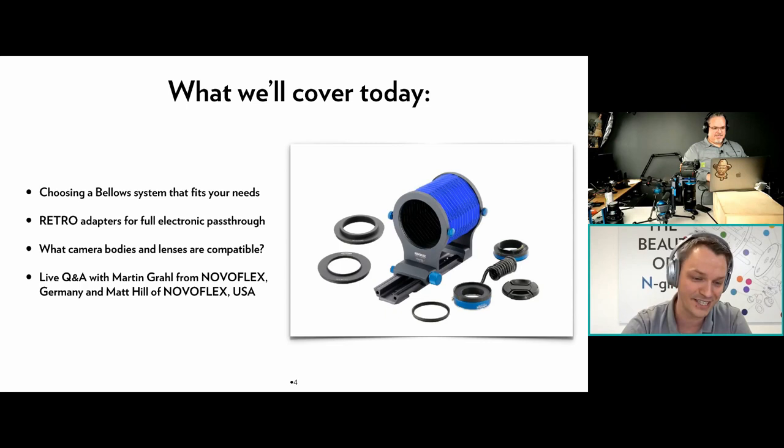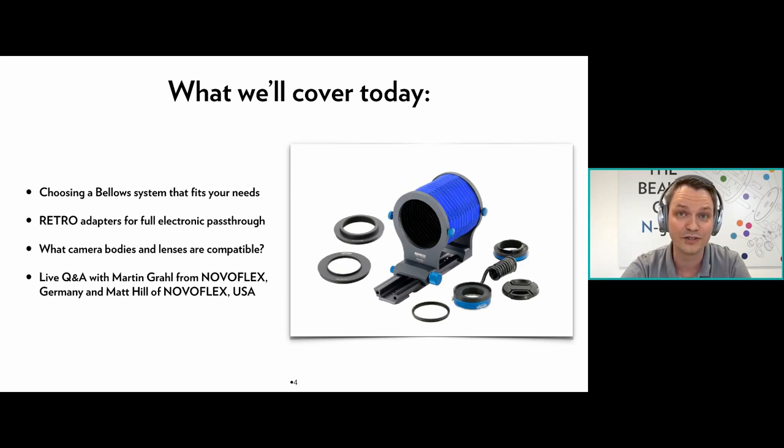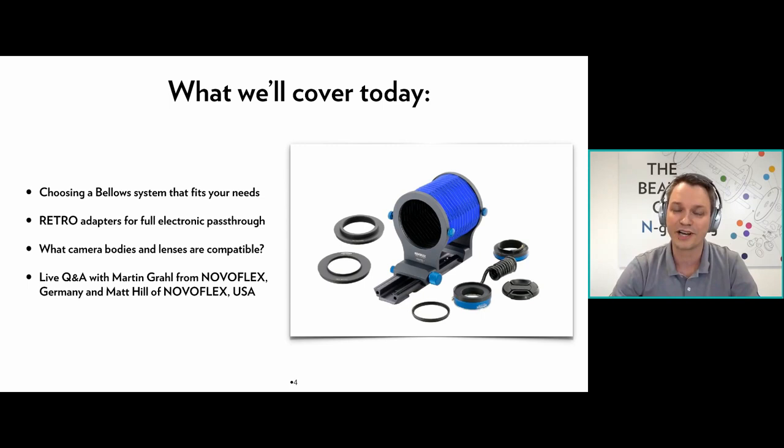What we'll cover today: choosing a bellows system that fits your needs; why you'd want to connect one of our retro adapters to the bellows; whether to reverse-mount your lens; what camera bodies and lenses are compatible. After covering all these topics, we're open for questions — put them in the chat. Also note, this webinar is being recorded like all our others, so if you came in late, there will be a recording waiting for you.